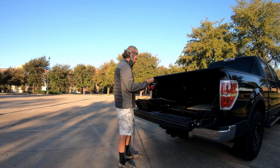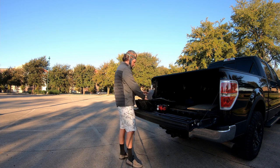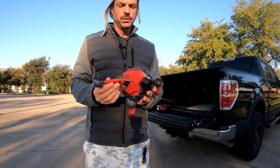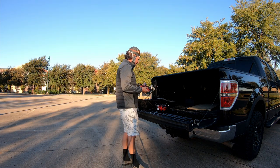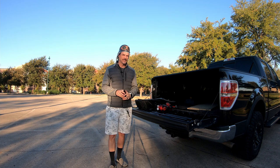We bought a DJI FPV. Red Baron here, testing the digital FPV — and not any digital FPV, but the DJI FPV. Check this out. Son of a biscuit, left my SD cards at home. Well, that was a failed attempt. I forgot my SD cards for the drone. So let's pack up and head back home.